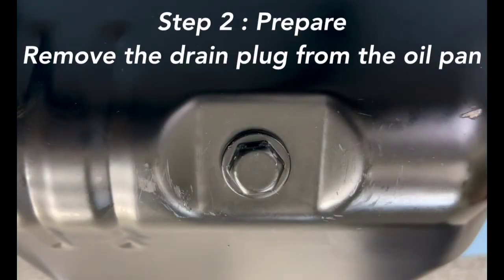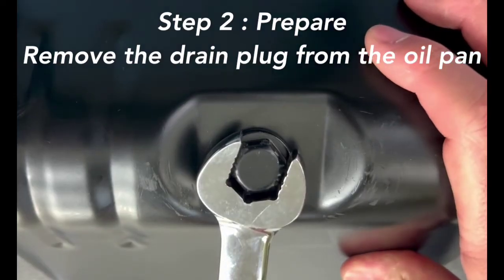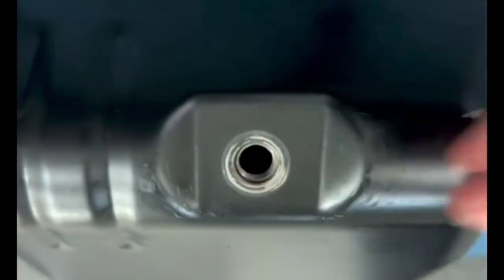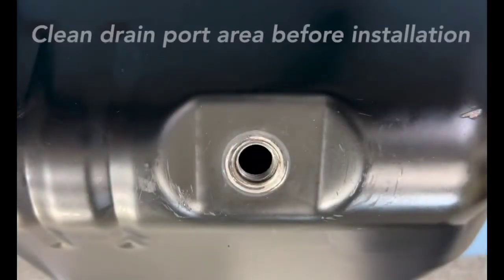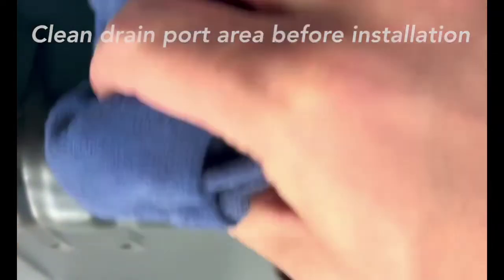Step 2: Prepare. Remove the drain plug from the oil pan. After all of the oil drains out, clean the oil drain port area before installation.